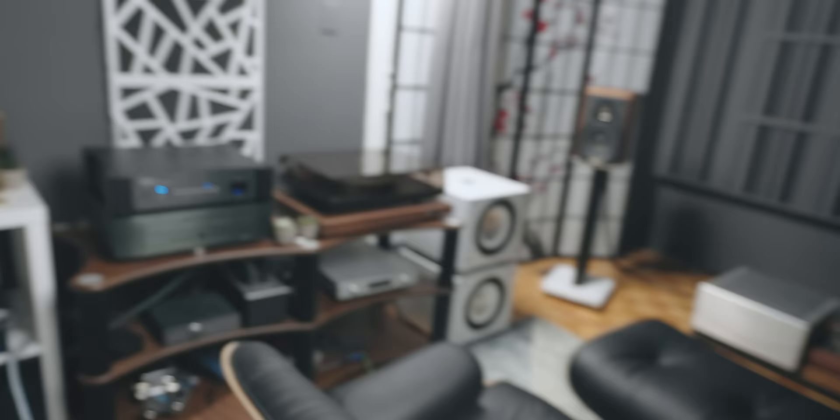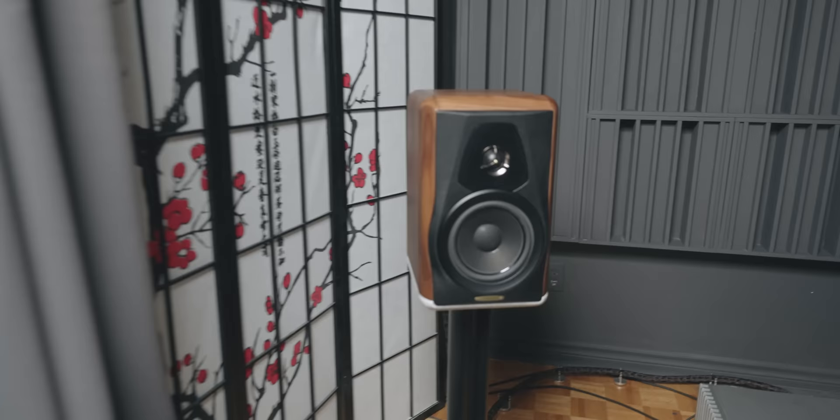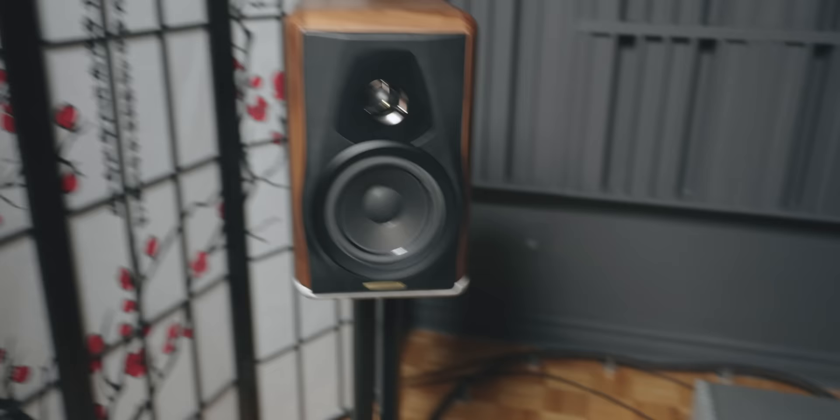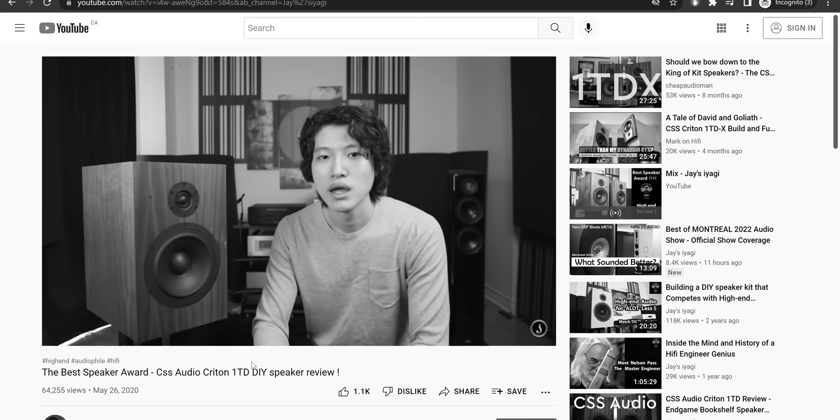One thing about CSS Audio is that my original review of the OneTDX, I compared it to the Sonos Faber Electa Amator — one of my favorite speakers of all time, which I recently decided to purchase. I said something along the lines of the CSS Audio being a cheaper version with similar sound quality to a $10,000 speaker like this.